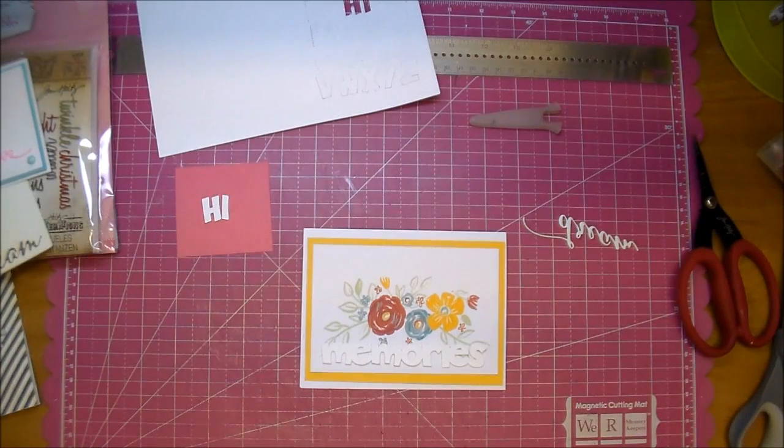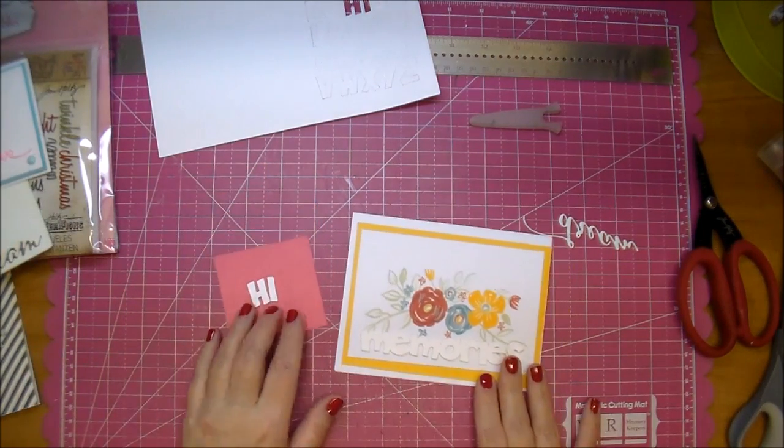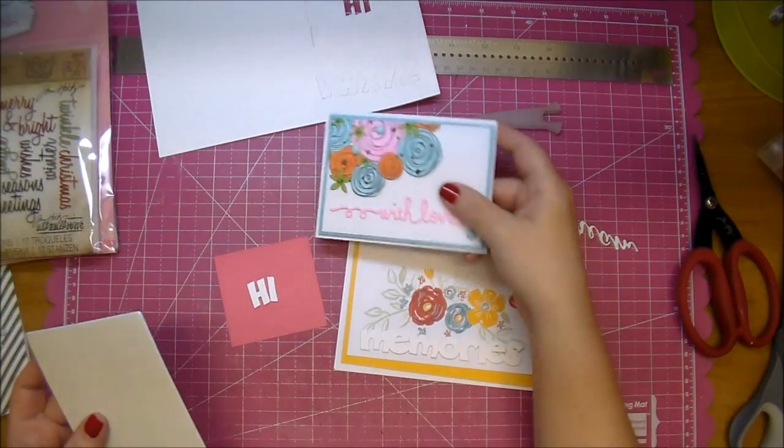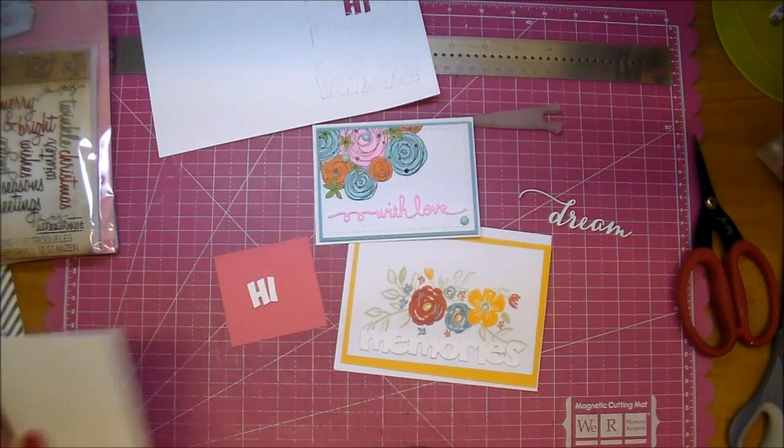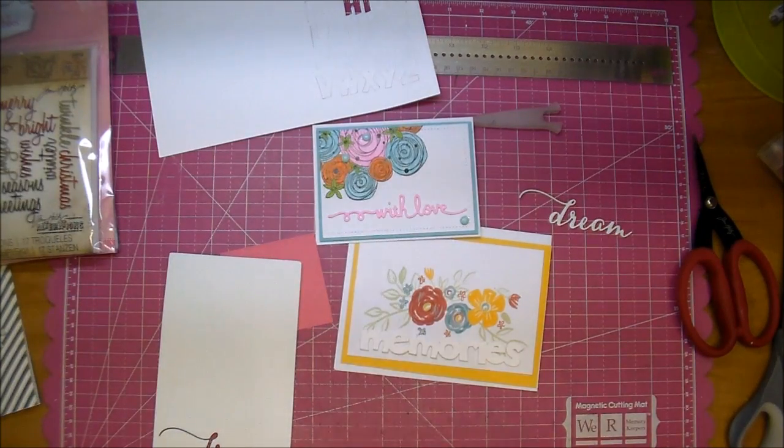I hope I've given you some ideas on how you can add a little bit of dimension and 3D effect to your sentiments or your single-cut letters as well. If you have any questions, please leave me a comment. I'll have all the information listed on Cut at Home's blog along with the products shown today. Thanks for watching!